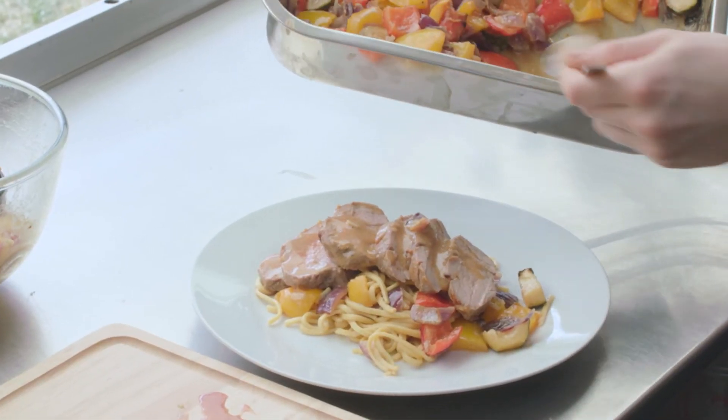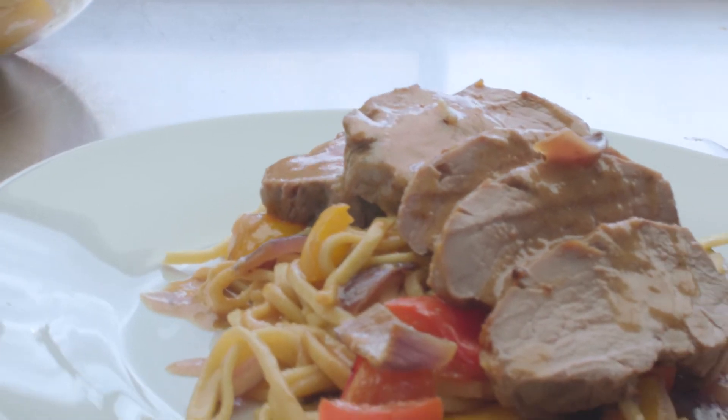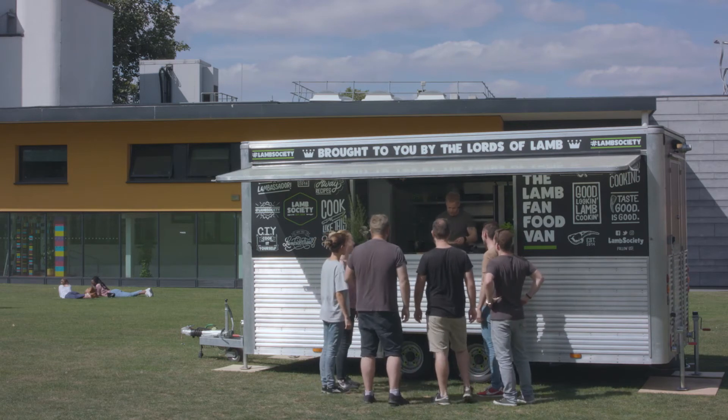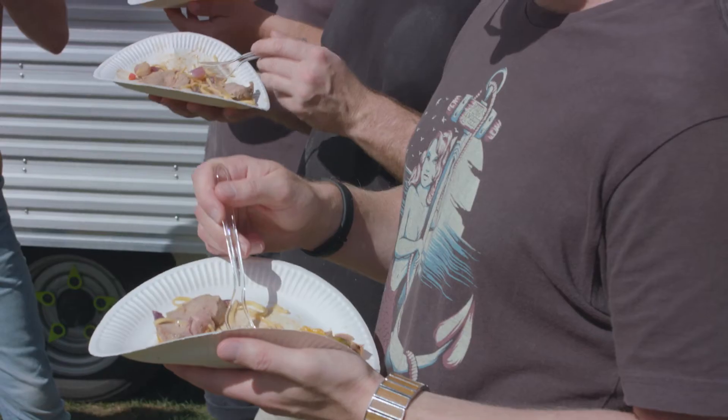So easy to make. It's looking beautiful, lovely colours — miso, lamb and noodles. Go on then, don't be shy. It's really, really cool.